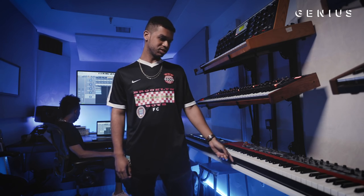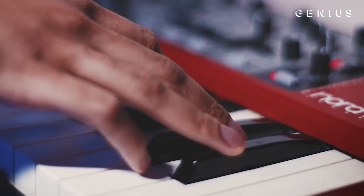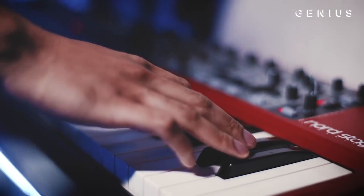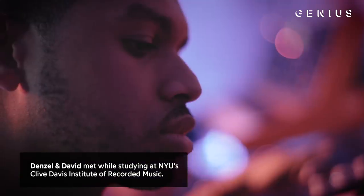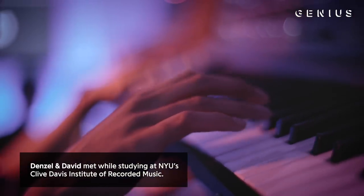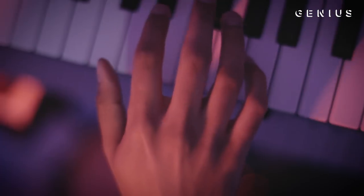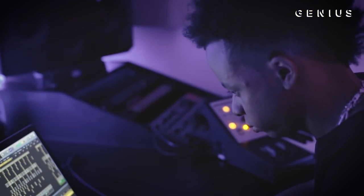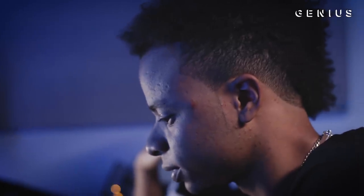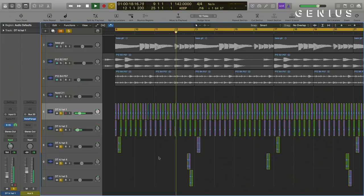This is actually the first keyboard that we got and we do a lot of our piano and organ sounds on here. Just thought it needed something in the higher range. So after the melodies, we usually just go straight to the drums. This is usually how we do the hi-hats — we layer them to make a groove, so it's not just straight 16th notes.